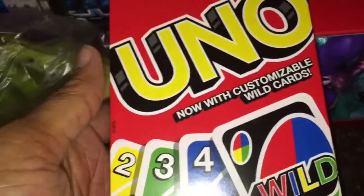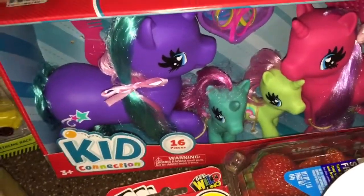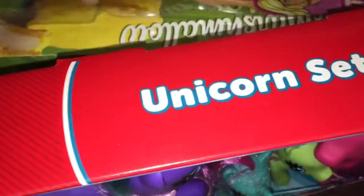At our neighborhood Walmart they had toys for two dollars. We got a set of Uno cards for home. A My Little Pony unicorn set for two dollars — that's going to church for the kids we teach. They also had Barbie dolls for two dollars and Hot Wheels for two dollars. We got one Barbie, some Hot Wheels — three packs of Hot Wheels total.